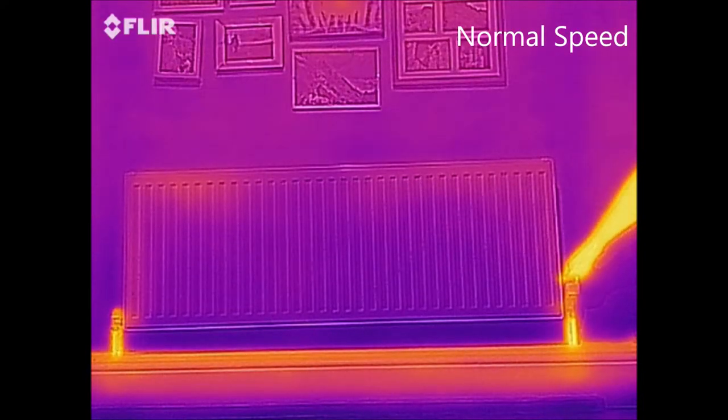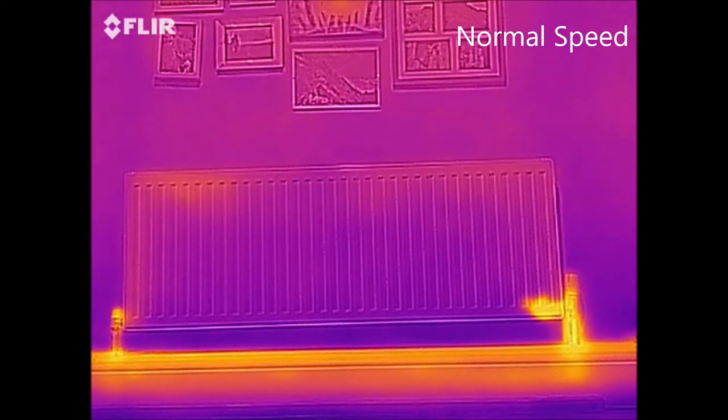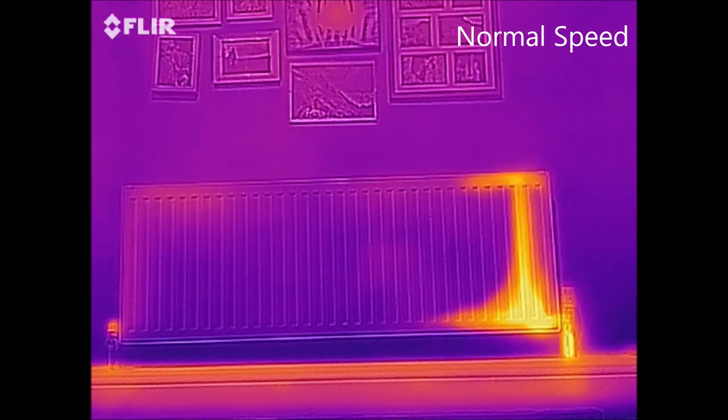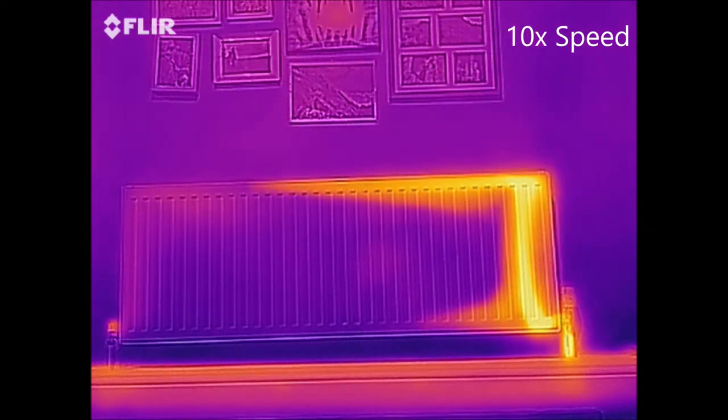Here you can see me turn the TRV on and the water starts flowing in. I must say that the system is already pre-heated so this is quicker than it would be normally. In a second I'm going to speed up the video because it's a bit boring to watch 4 minutes of this going slow.